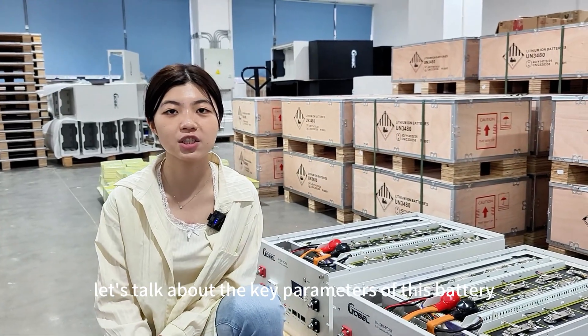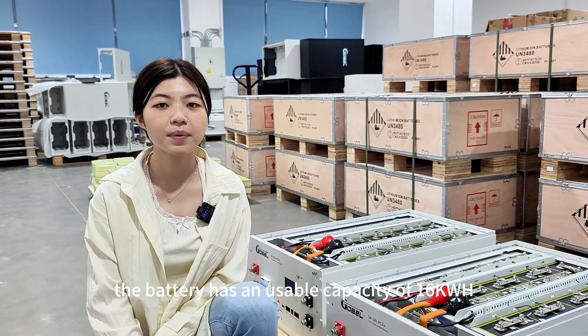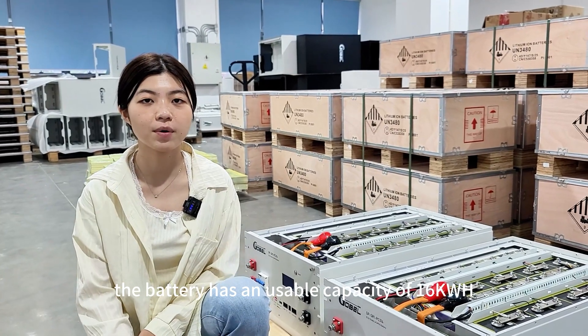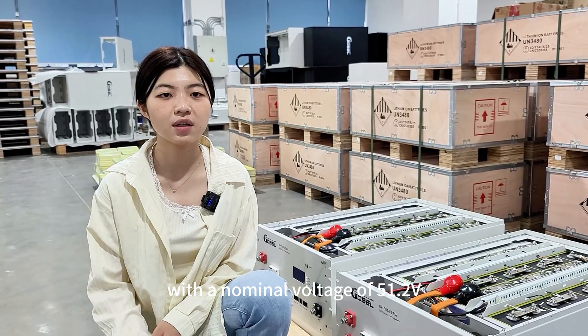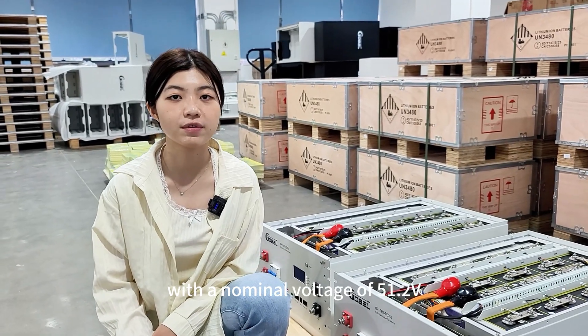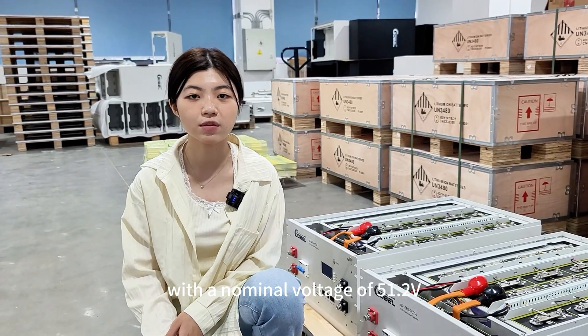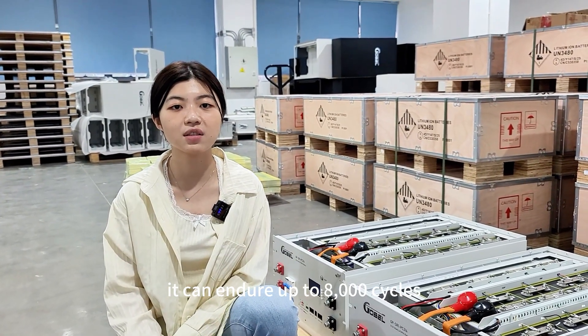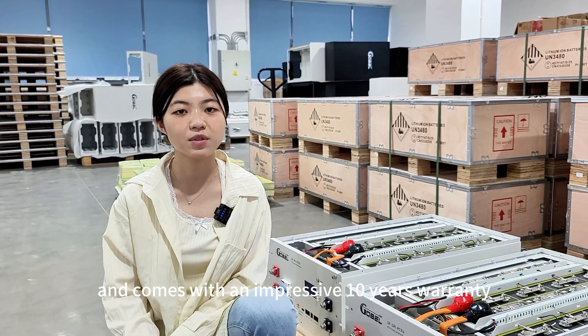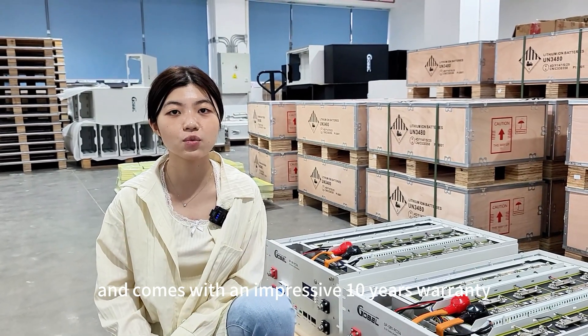Now let's talk about the key parameters of this battery. It has a usable capacity of 16kWh with a nominal voltage of 51.2V. Most significantly, it can endure up to 8000 cycles and comes with an impressive 10-year warranty.